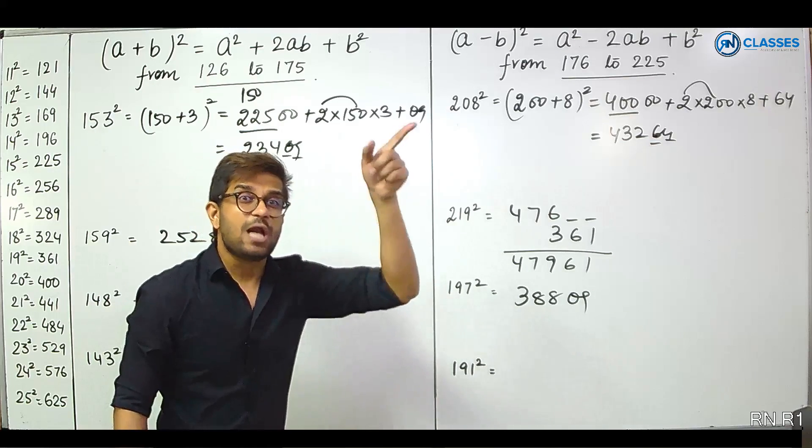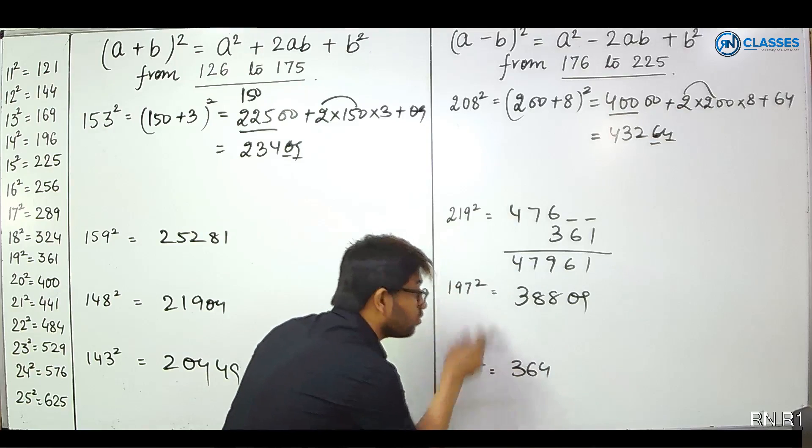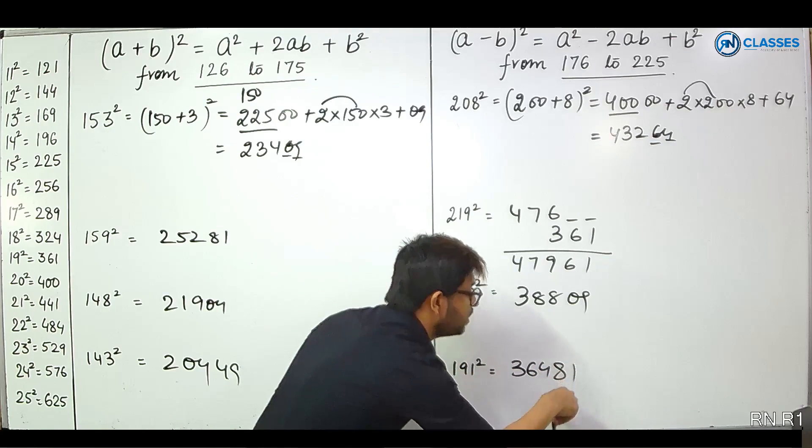181 squared: 200 minus 19. 200 minus 36 gives 364. And 19 squared is 361. So add the carry to get the final answer: 32761.